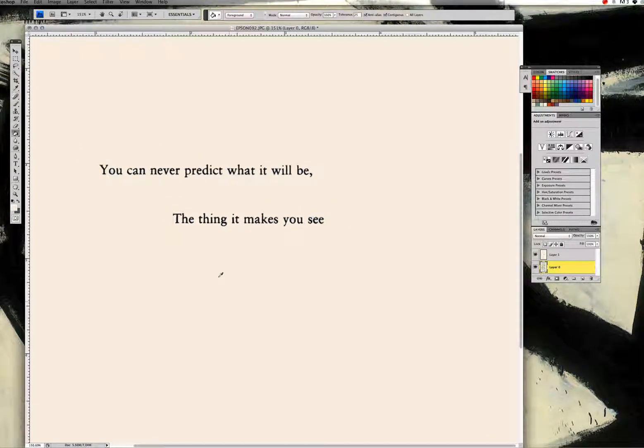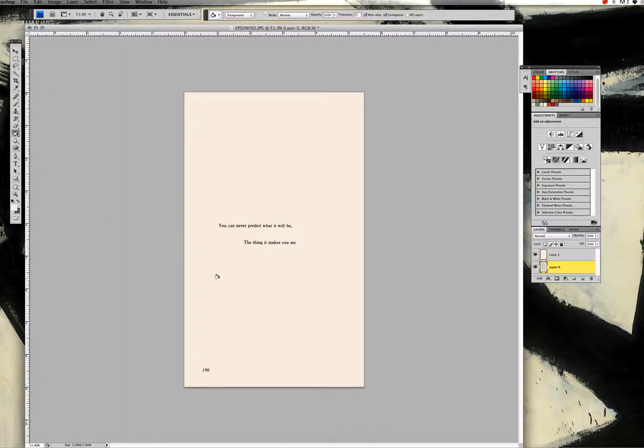So that is basically it. I use both of these approaches when I create poems from the book. I hope you found it useful and are able to apply this technique to your own pages — I would love to see what you produce as a result. Thanks for watching, and have a great day everybody. I'll see you next time.